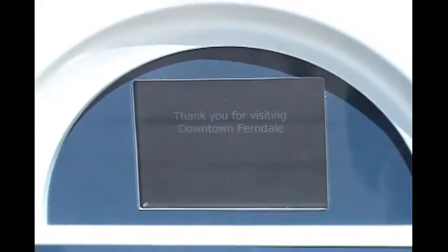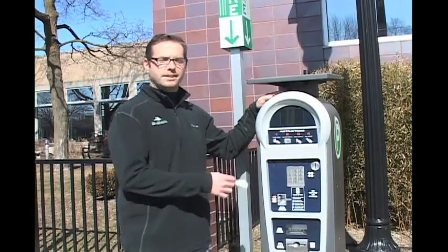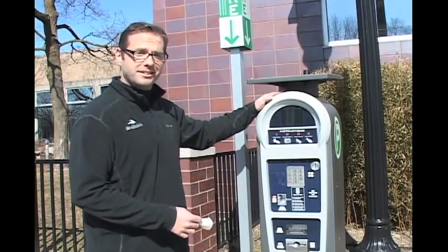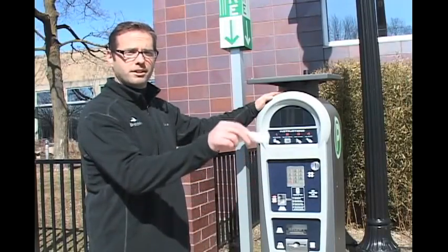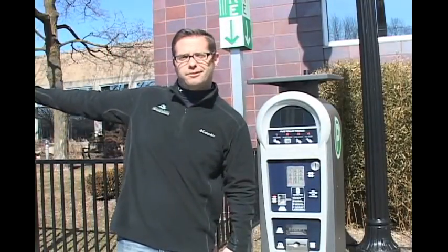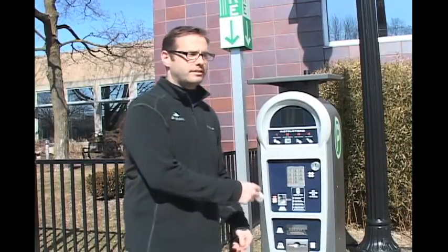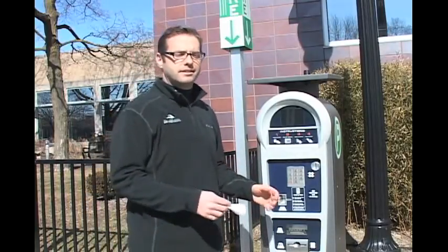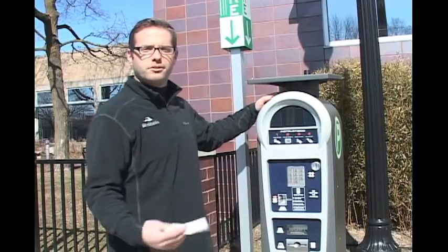We've walked through all the ways you can pay with Luke. Now I want to walk you through the final positive thing about Luke: he has several twins, and you can pay for your space at any of his twins. So our parking space number 1322 — once we park here we can pay, but let's say we're having lunch downtown and we're at the library. I don't want to have to walk all the way back. I can choose any pay-by-space machine in the downtown area, enter my same parking number, and it renews right away, taking the need to return to your car out of the equation and allowing you to spend more time doing what you want to do in downtown Ferndale.